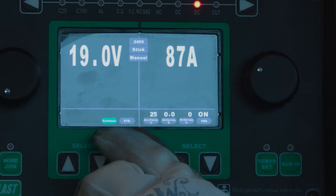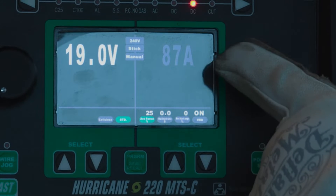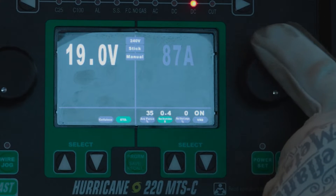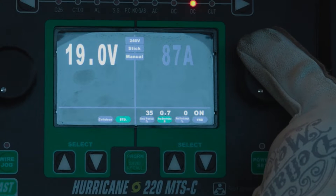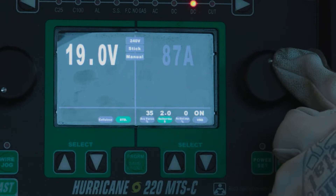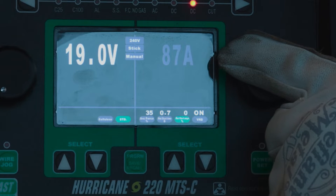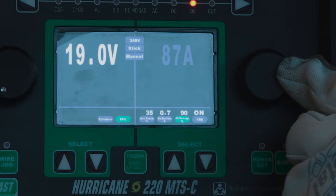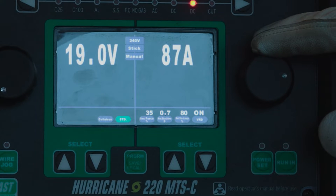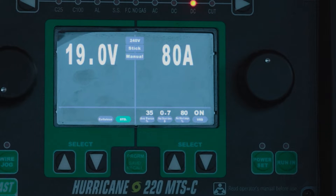We just got done with the 6010 — that's our cellulose rod. Let's go ahead and switch over to a standard rod; we're going to be running some 7018. We're going to go arc force up to 35% so I can jam that rod right down in the puddle. We're going to set our hot start timing to 0.7 seconds — it can max out at two seconds. Hot start percentage we'll set at 80%. Now we're set up. We're running 3/32 inch 7018, so let's go 80 amps.